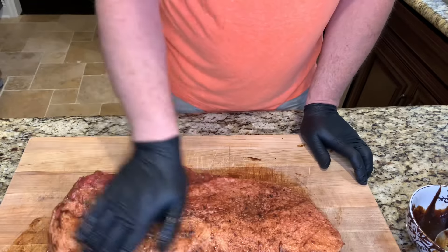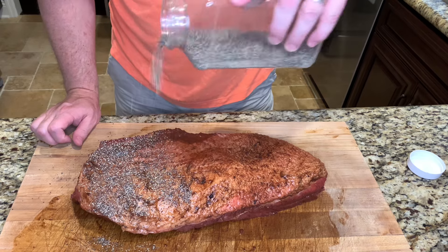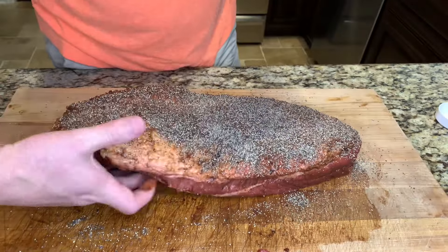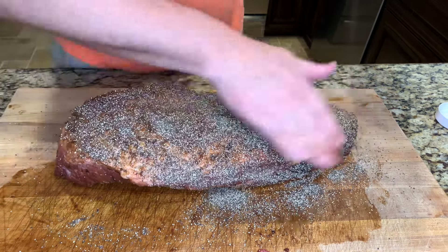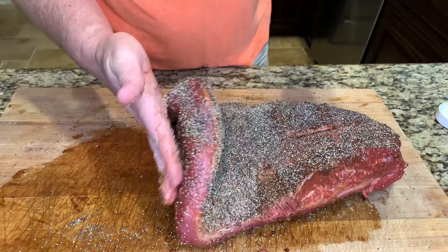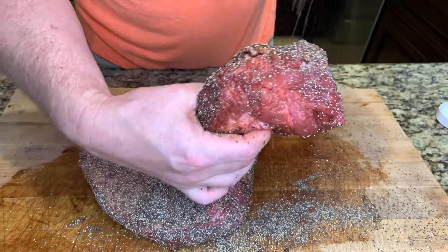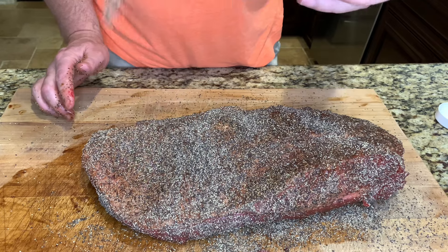Once that's rubbed in on both sides, I'll be going on with some 16-mesh black pepper. Just make sure I get a good even layer on the fat cap and the sides. I won't be adding any pepper to the bottom — the Weber is a top-down cooker, doesn't really cook well on the bottom, you just end up with some wet soggy pepper. So I'll just be adding it to the top and sides, and one last sprinkle on top to even it out.